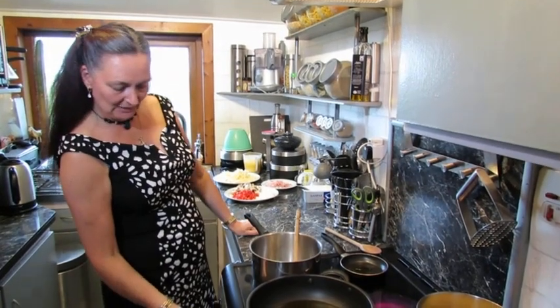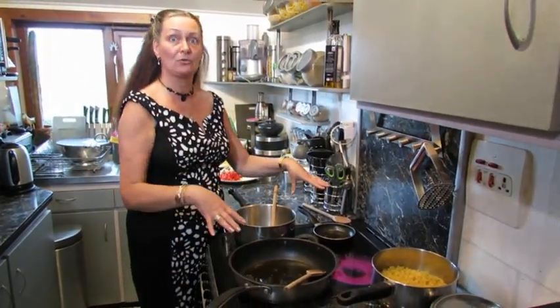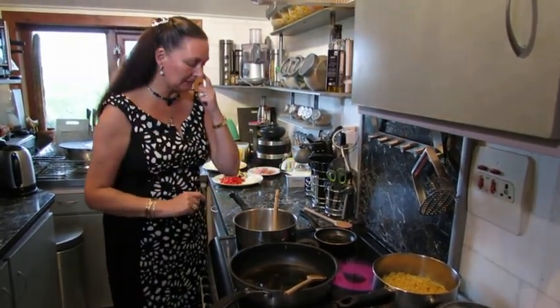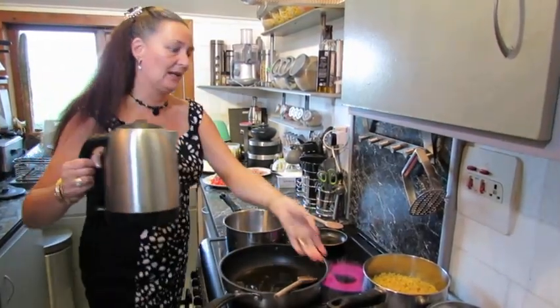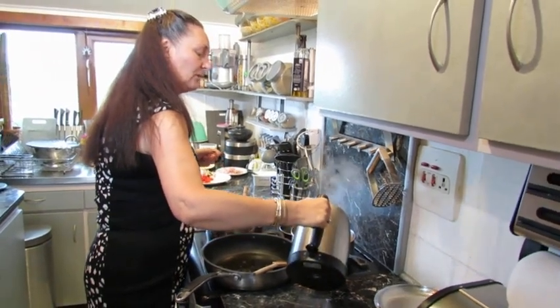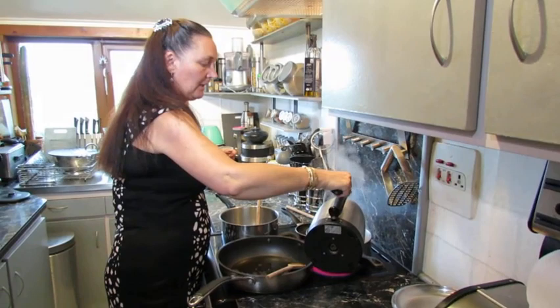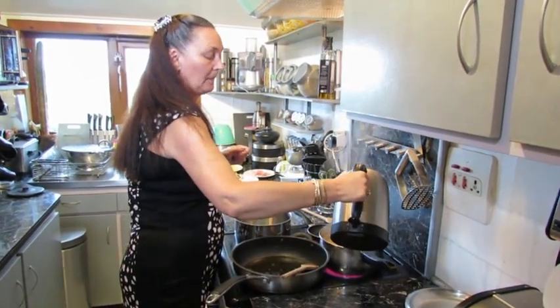We're going to get a couple of pans on. It looks like I've got masses going on here — obviously a vegetarian daughter, so got to keep some things separate. I've just boiled the kettle and I have about 450 grams of pasta macaroni — just ordinary short Marshalls macaroni — already in my pot.